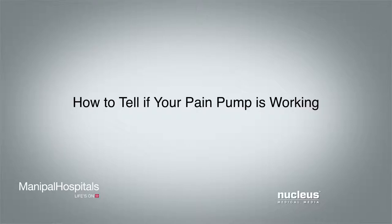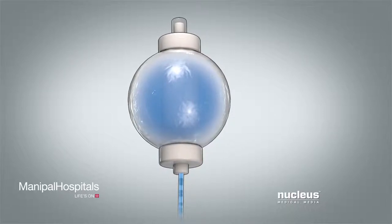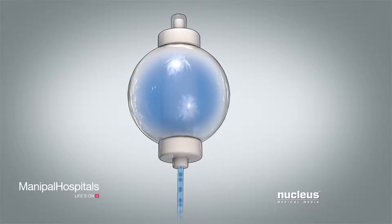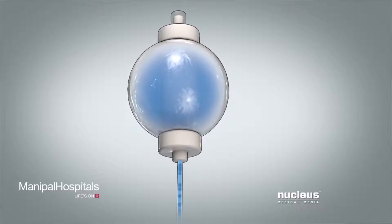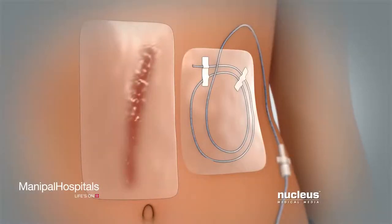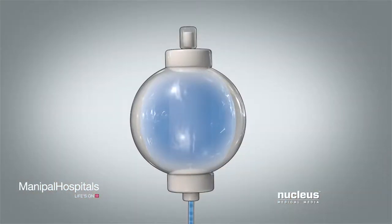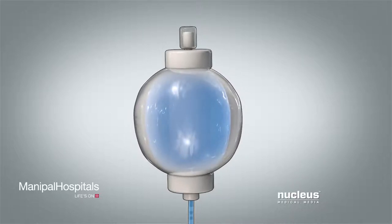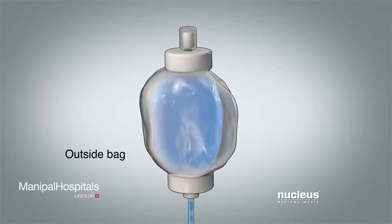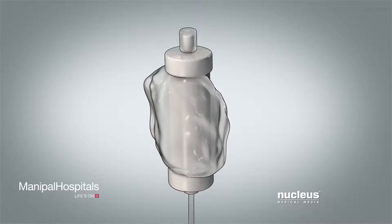How to tell if your pain pump is working: The pump delivers medicine so slowly that you cannot see it moving in the tube. It may take 24 to 48 hours before you notice a change in the size and look of the ball. You can tell the pump is working if your surgical site feels numb and the medicine reduces your pain. The ball gradually gets smaller and smaller, and the outside bag on the pump gets looser and begins to wrinkle. The pump is empty when the bag looks flat and you can feel a hard tube in the middle. This usually takes 48 to 72 hours.